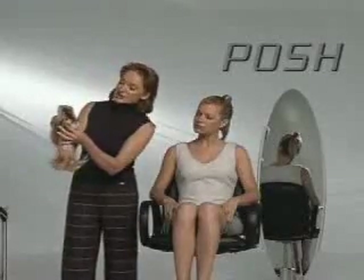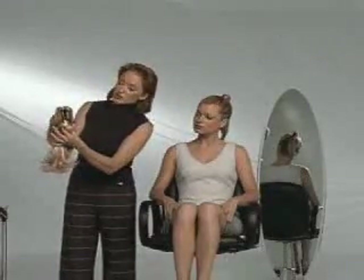This piece that I'm going to show you is called Posh, and as you can see, it's actually sewn onto a jaw clip, so it's very, very secure and easy to apply.